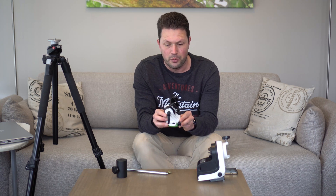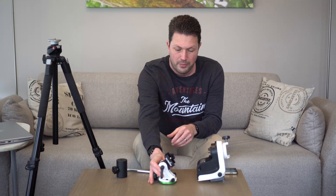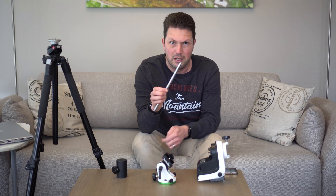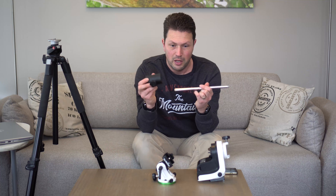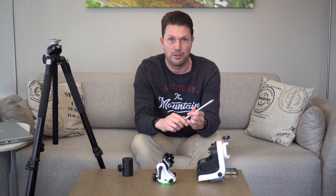For that I chose the Skywatcher wedge that comes with the Skywatcher Star Adventurer, which is also called the Star Trekker, but it also works fine with this mount. And then you'll also need a counterweight shaft and a counterweight, which is a set that is also supplied with the Star Adventurer set.